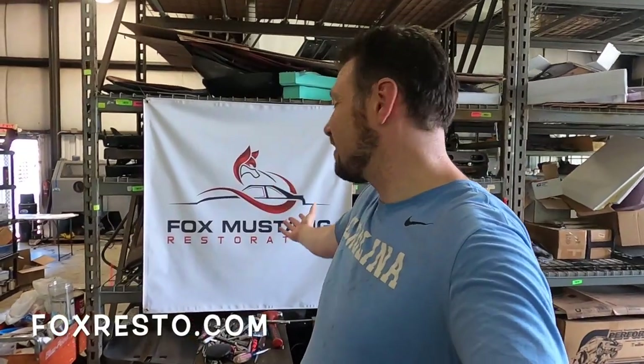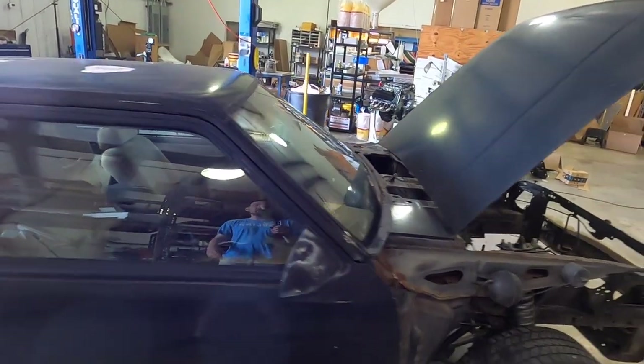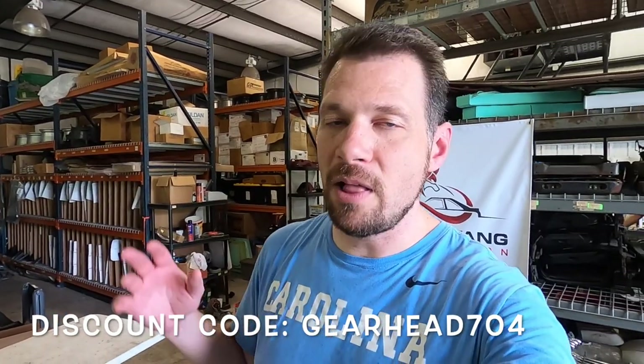In case you're wondering where I'm doing the work — I'm here at Fox Mustang Restoration. They're the best place to be doing this since I'm restoring the car. They have all the parts to restore a Fox body. Anything we can use from Fox Resto, we will. You also get a 10% discount if you use code GEARHEAD704 — that applies to most items, excluding new old stock. Enough talking — let's go ahead and start tearing down the engine bay. Maybe we'll even get to sandblasting today.